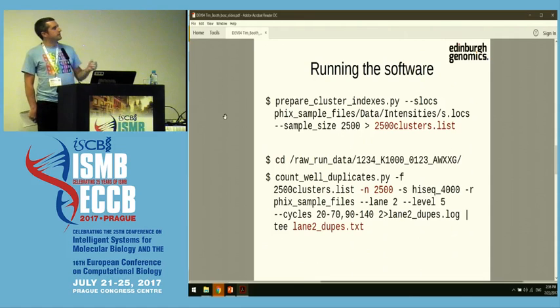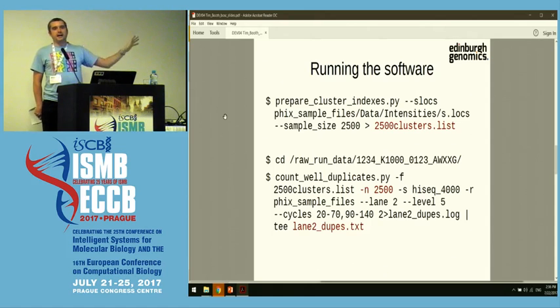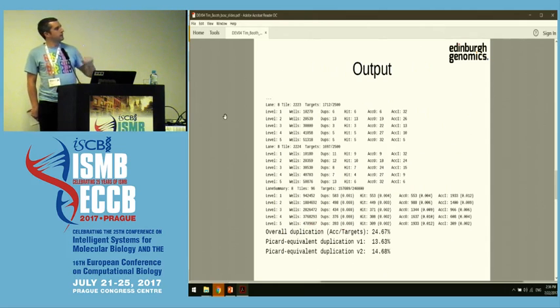You can run the software very easily. The first step prepares a map of all the indices you're going to sample — it looks at the geometry of the flow cell and comes up with a sampling strategy. The second command actually counts the duplicates and generates a report. The report gives you various details, but what you care about is right at the bottom: there's an overall duplication count showing the number of wells found to be duplicated, and also a scaled equivalent value which is comparable to what Picard gives as the duplication rate.